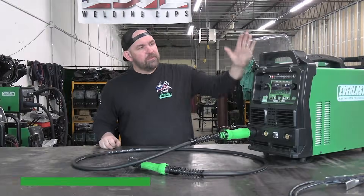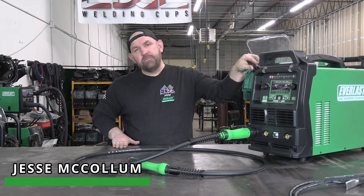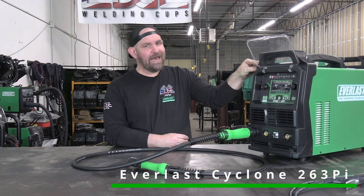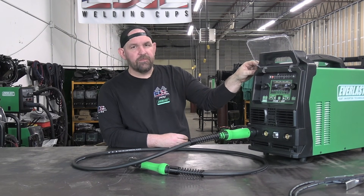Welcome back everyone. We've got yet another new model for you. This is a brand new model — it's not an update to an existing one. This is what is going to be called our 263 PI. So it's not a 263 DPI, it's 263 PI.